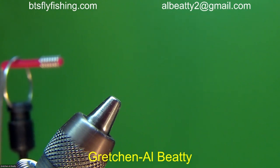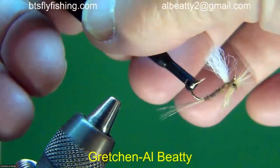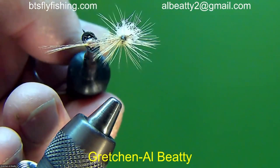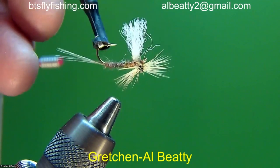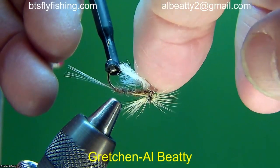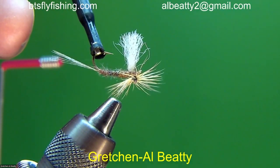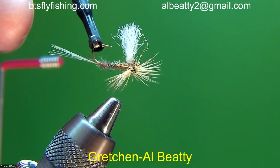I want to talk about something I mentioned last week that we didn't have an example for. This is the upside-down parachute — I've got a melted monofilament eye on the bottom of the hook so the hackle won't slip off, and I wrapped the parachute hackle on that. This is a poly yarn wing which will collapse very nicely. It looks really good, but in reality I just can't get them to set on the water quite right. But I wanted you to know what I was talking about — and there it is.